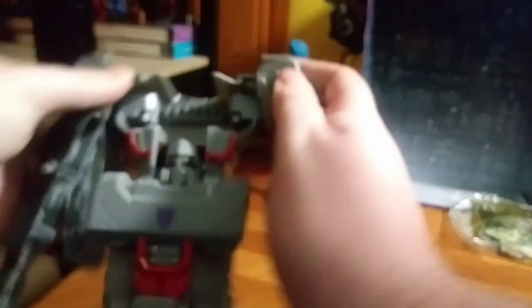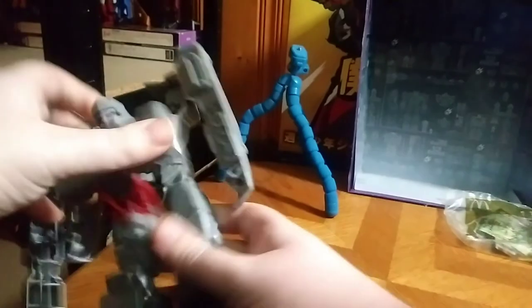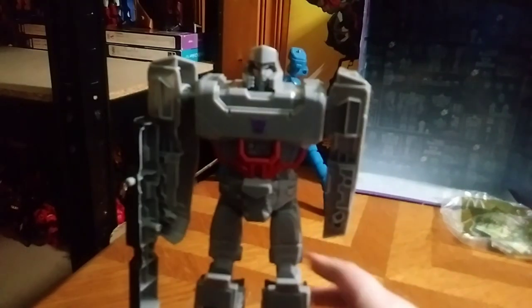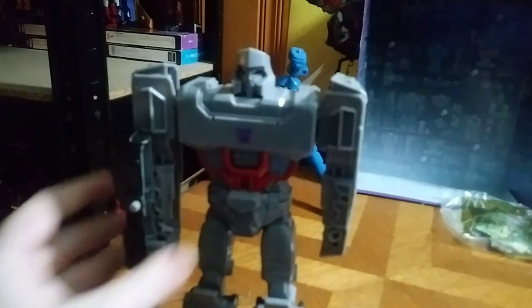Pull this apart, and that becomes the arms assembly. Pull this piece up, and there you have Megatron in his robot mode.